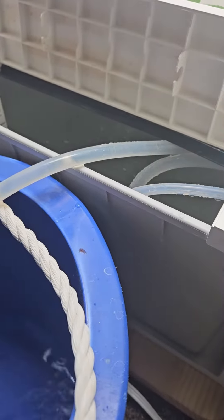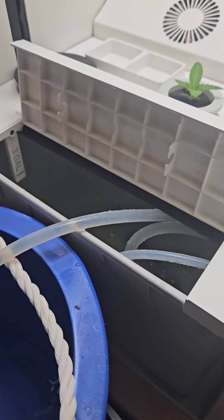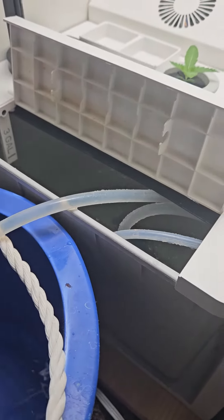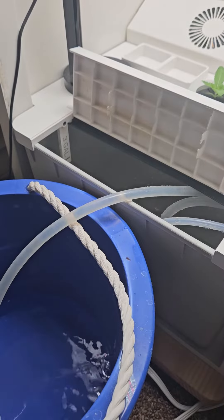I'm just going to pull it all out. There's a filter in there too. That filter makes sure that none of the nastiness from the water, the roots, or your chemicals goes into the water pump. So check that every once in a while — sometimes it gets clogged if you don't clean your res out as often.